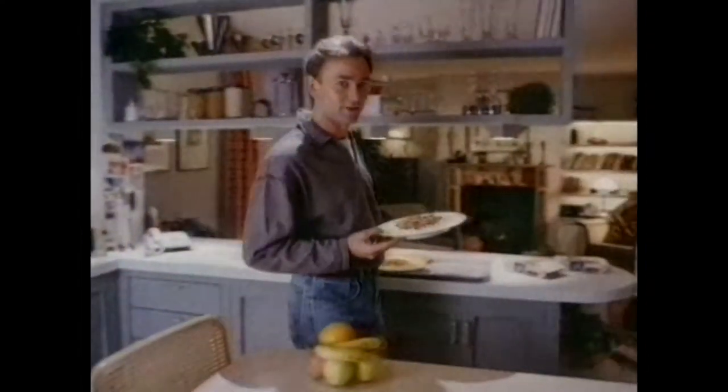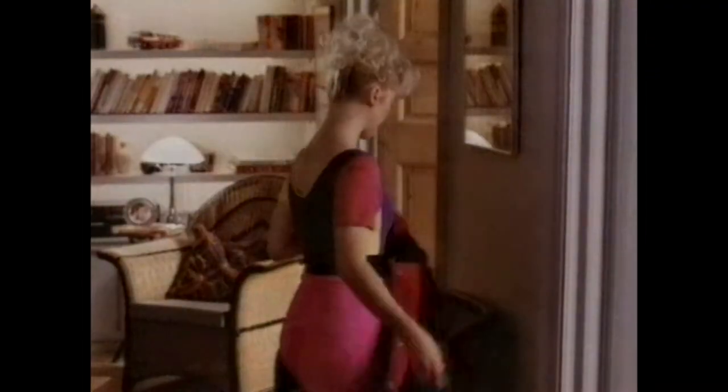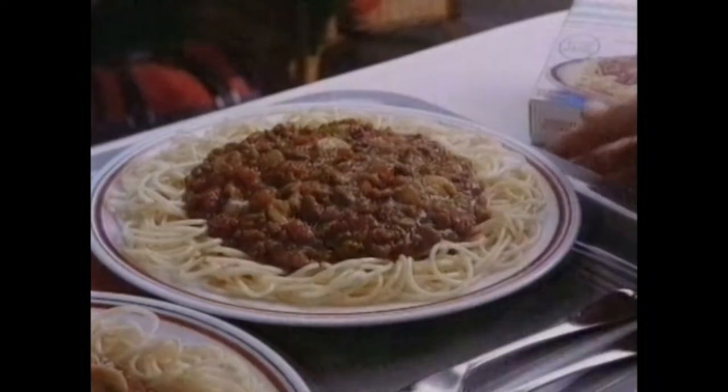While Nigel's doing a few extra circuits at the gym, I've invited Julia, his girlfriend, back for a spaghetti bolognese. It's a healthy options meal from Birdseye, made to a low-fat recipe with no artificial colors or preservatives.